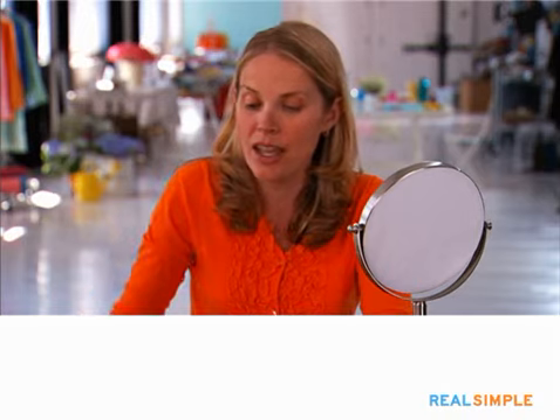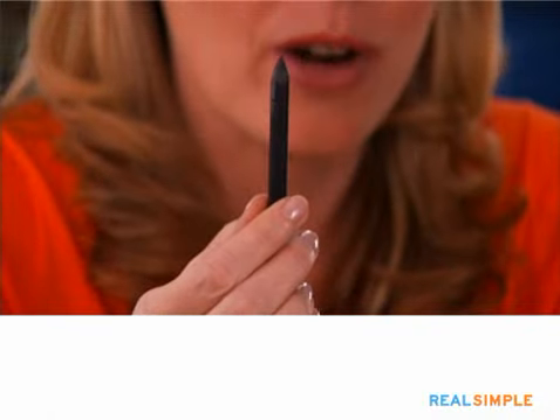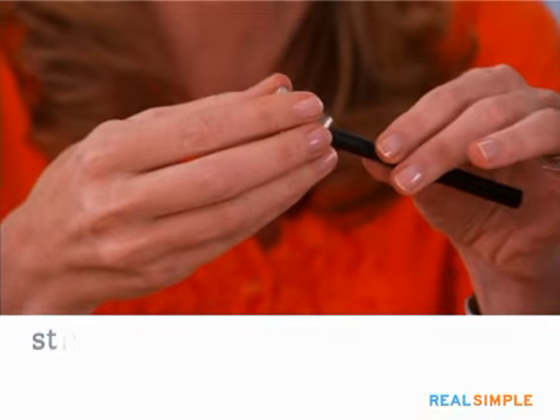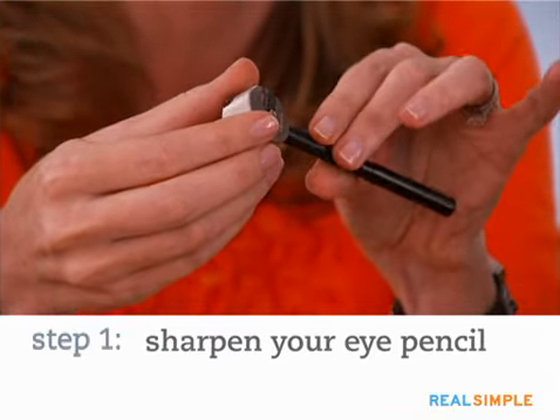You're going to start with an eyeliner pencil. I picked a neutral color — this is a dark brown. One thing that's really important is to make sure that you sharpen your pencil every time before you use it. This way, if there's any bacteria on there, it's gone.